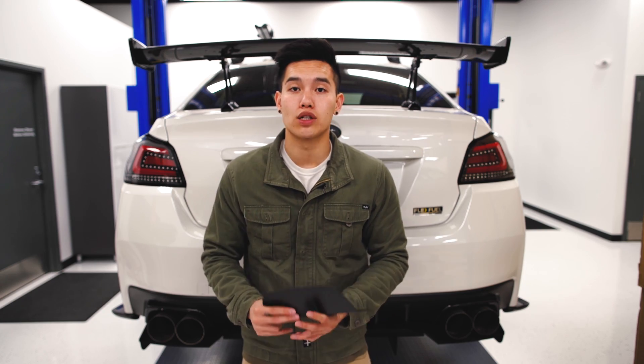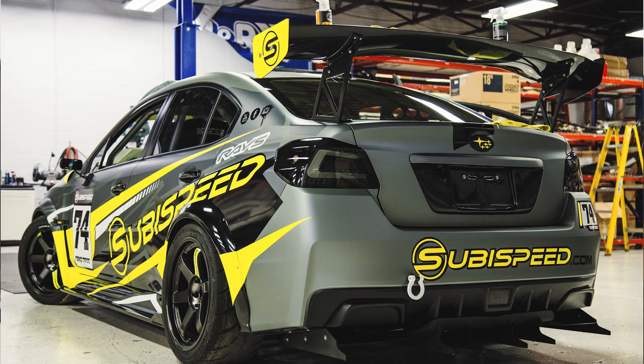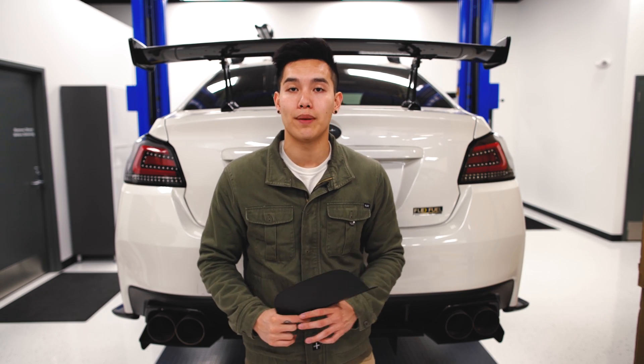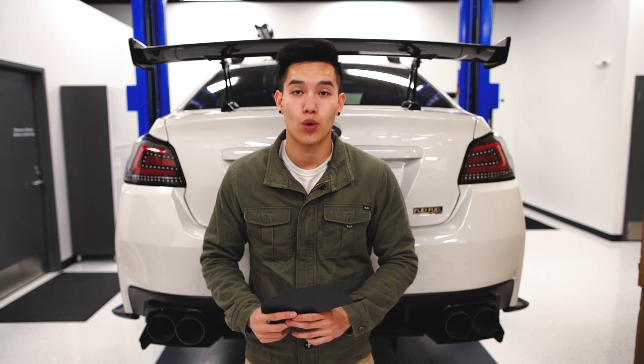Ever since we released photos of our SEMA WRX with the exhaust cutout — since we had our exhaust coming out of the side of the rear bumper — a lot of you guys have been asking about those. They are now available on our website, both the driver and passenger side, so you can pick up whichever one you need or pick up both if you're running some kind of crazy exhaust setup.